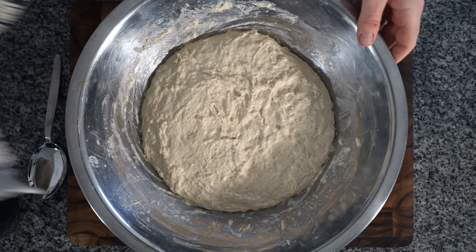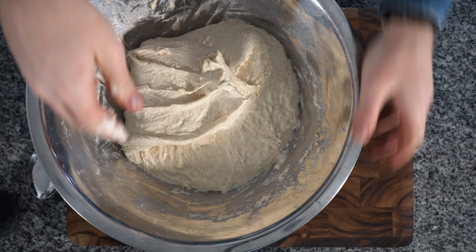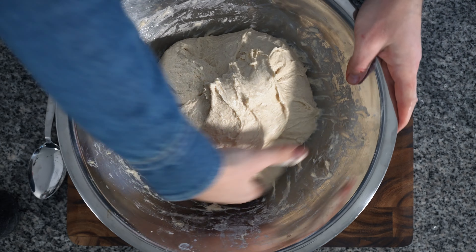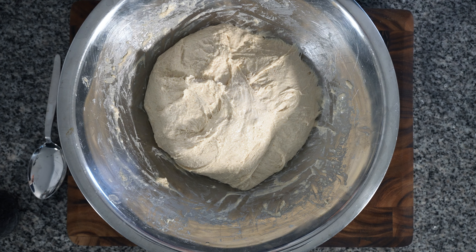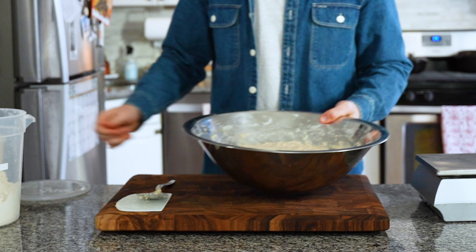In the same bowl, complete your first stretch and fold. Wet your hand and grab deep under the dough, pulling until it resists, then fold the dough back to the middle of the bowl on top of itself. Complete one full circle and let it rest another 30 minutes.